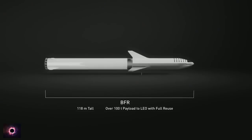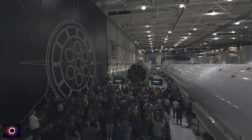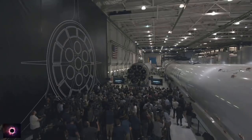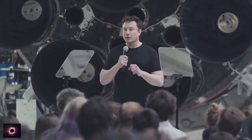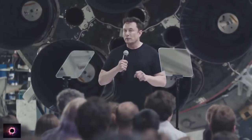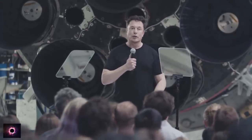BFR is designed to be able to take 100 tons all the way to the surface of Mars, or maybe Ceres. And if you have a propellant depot on Mars, you're able to get from Mars to the asteroid belt, to the moons of Jupiter, and planet and moon hop all the way to the outer solar system. BFR is really intended as an interplanetary transport system capable of getting from Earth to anywhere in the solar system as you establish propellant depots along the way.